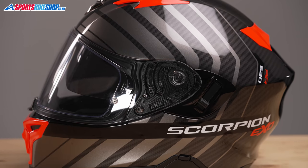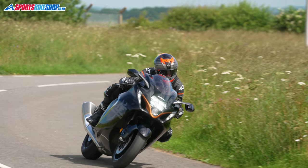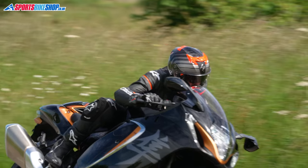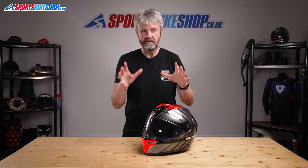The polycarbonate shell contributes to a weight of 1609 grams — that's for this size medium helmet as weighed on our scales. That is slightly on the heavy side for a sporty helmet, but lids with plastic shells like this one do tend to weigh a little bit more, so it's not a big surprise.